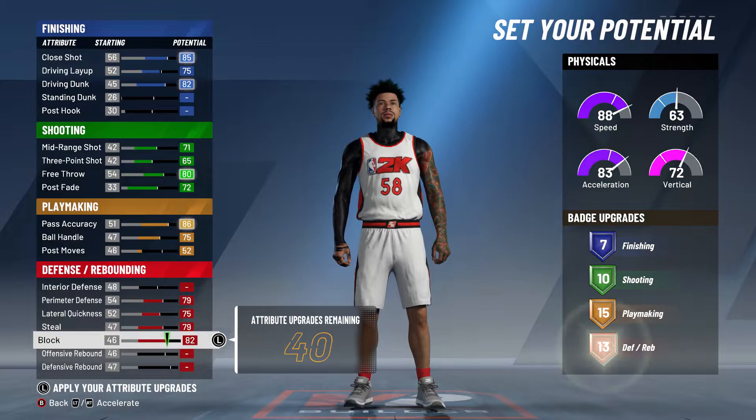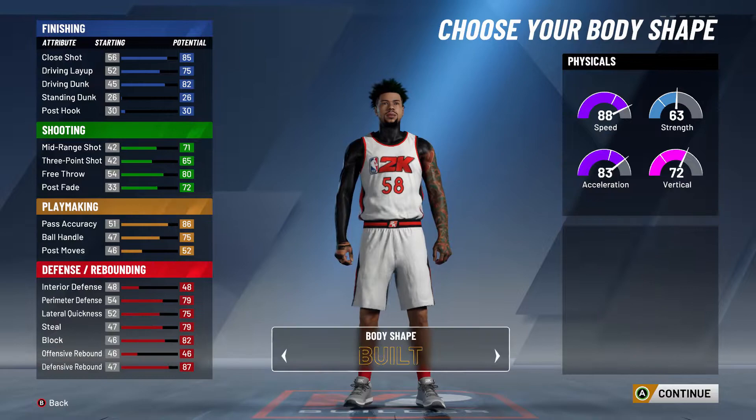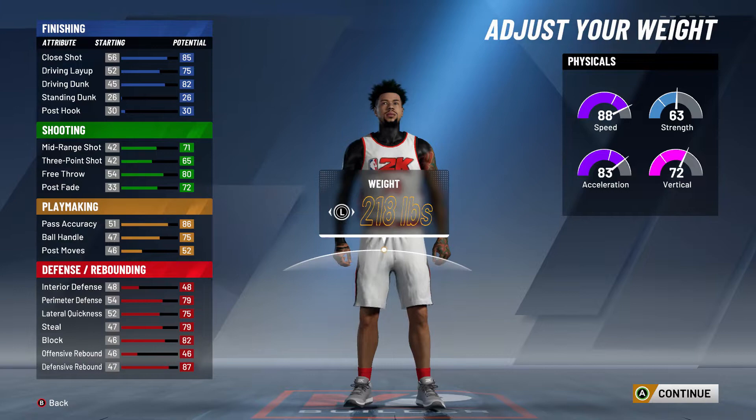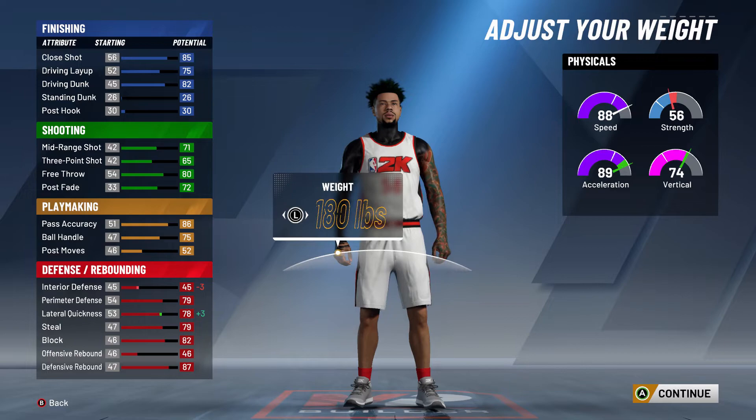Max out the rest and put the remainder into defensive rebounding — you should have 17. You can play around with it: get more finishing, more defense, or more playmaking. This is a pretty solid build that replicates LeBron well. Keep height at 6'7" — going lower doesn't look as good and going higher ruins the speed. For weight, I'd lower it all the way to 181 because that acceleration is amazing.